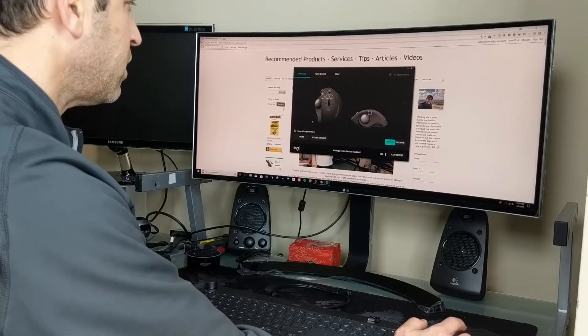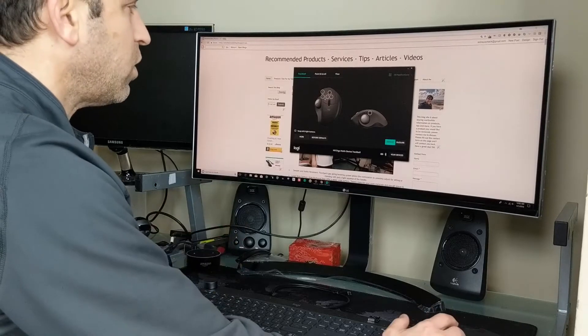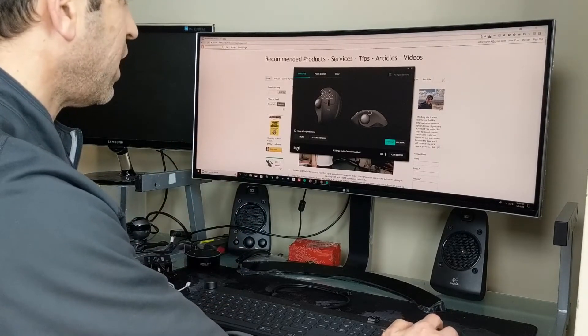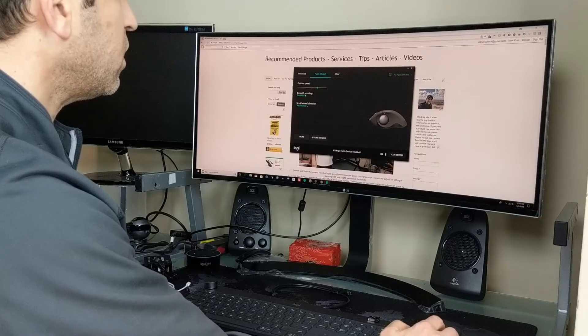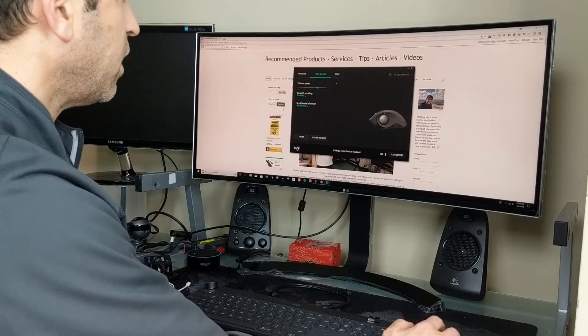Keep in mind this trackball is only for right-handed people — so if you're left-handed, this will not work. Then we have point and scroll settings: pointer speed, smooth scrolling enabled or disabled, and scroll wheel direction — traditional or inverted. So you have that capability.